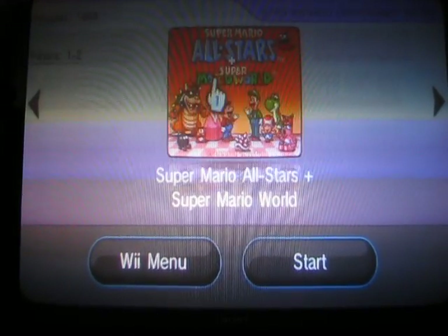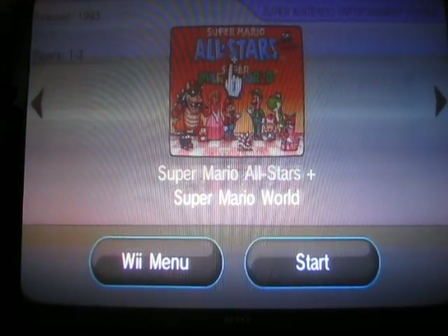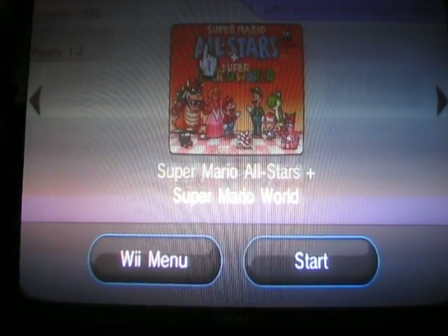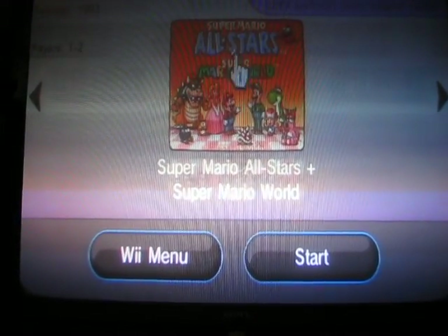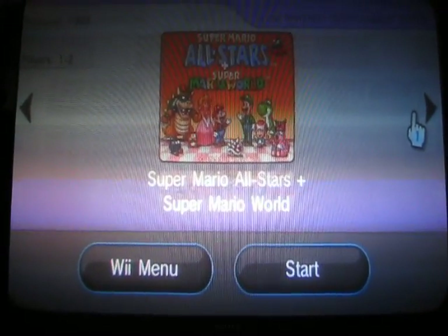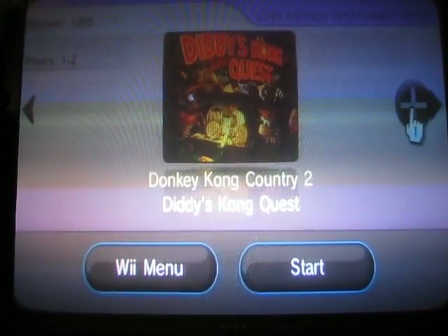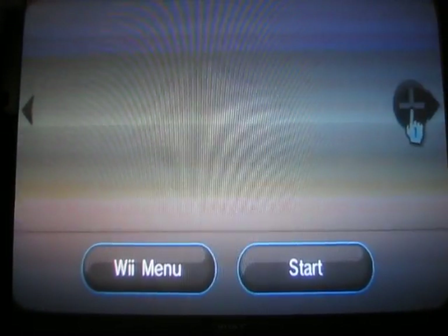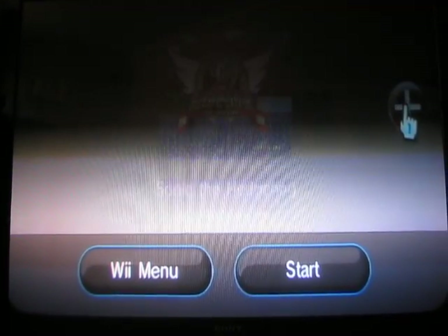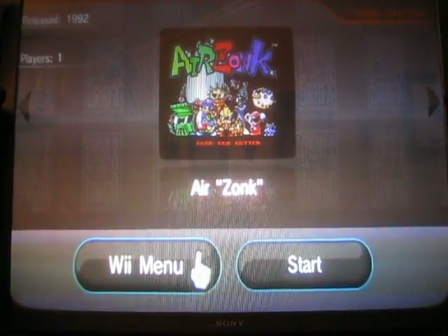This one is Super Mario All-Stars and Mario World. All-Stars includes Super Mario 1, 2, 3, and The Lost Worlds — this is the Nintendo version they upgraded for Super Nintendo. And then Super Mario All-Stars, which is the original Super Nintendo game. And then Donkey Kong Country 1, 2, and 3 — and that's pretty much it.